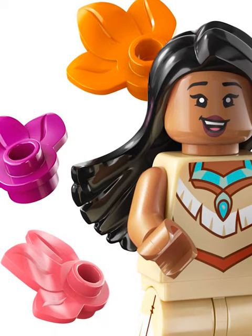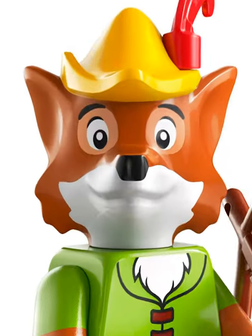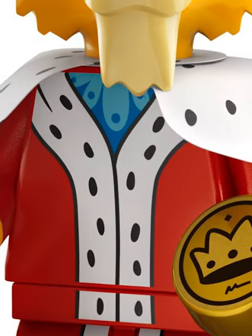Pocahontas has some amazing accessories and an even better hair piece. Cruella de Vil is so accurate and has a Dalmatian. Robin Hood's custom head is amazing. Prince John is also great — I love all the colors.